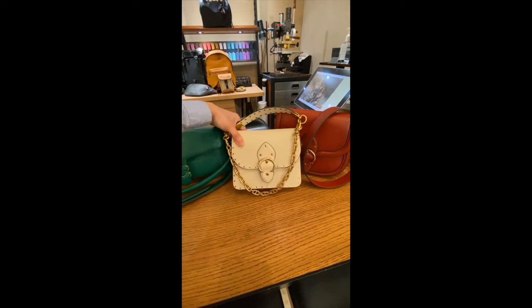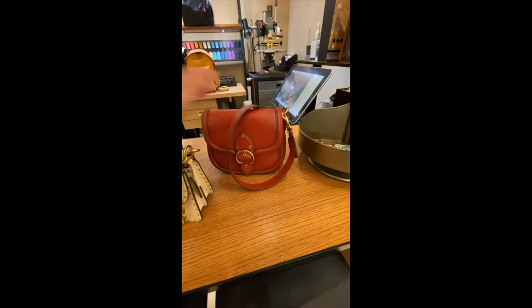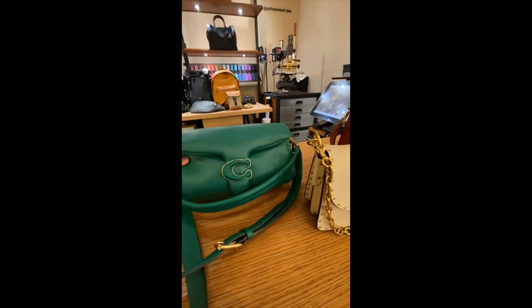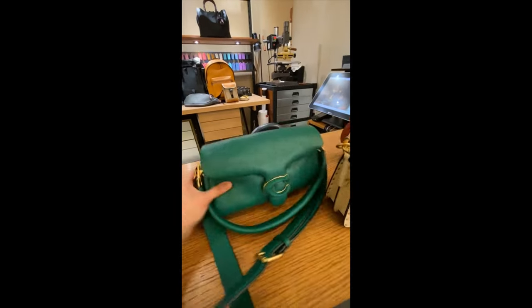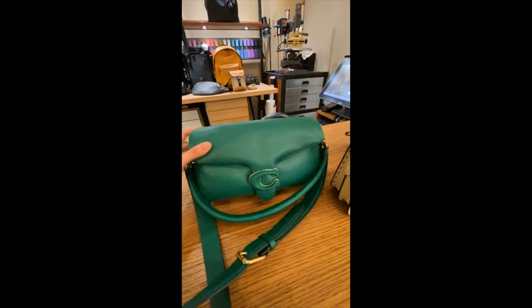So we have the Beat shoulder with rivets. This is the saddle. And this Pillow Tabby bag — it's also very interesting and very comfortable to wear and to feel.